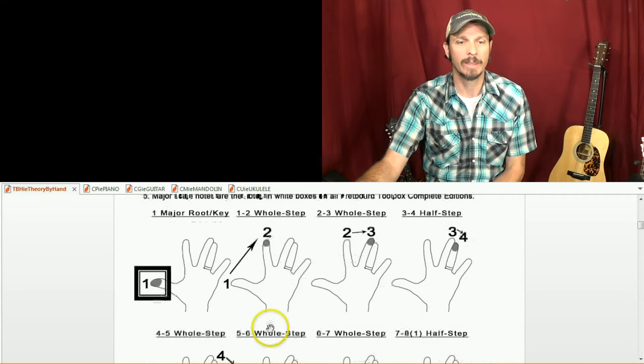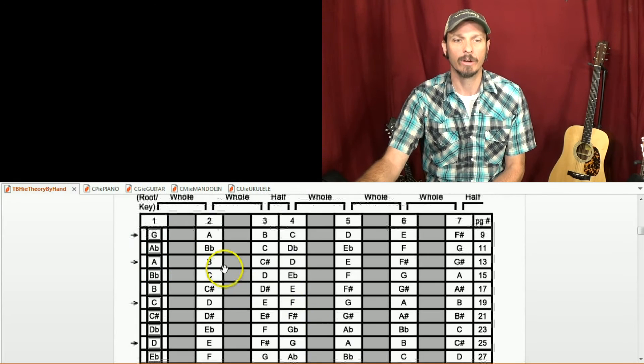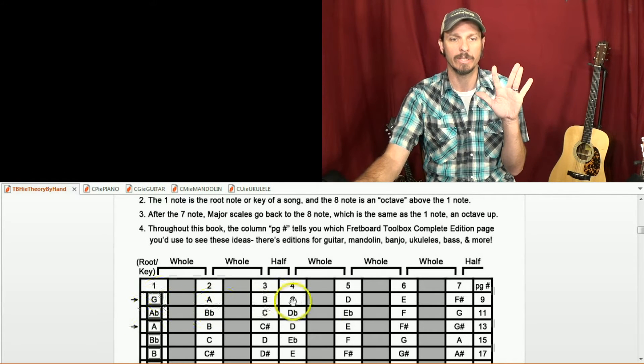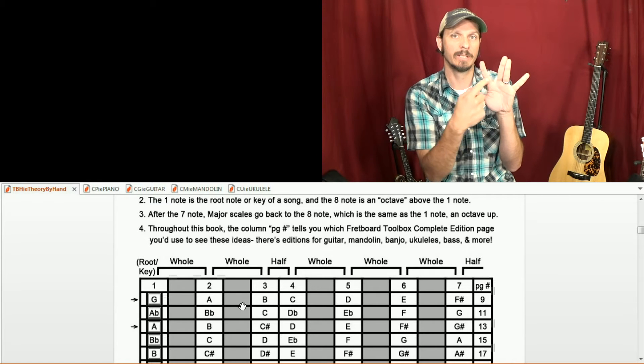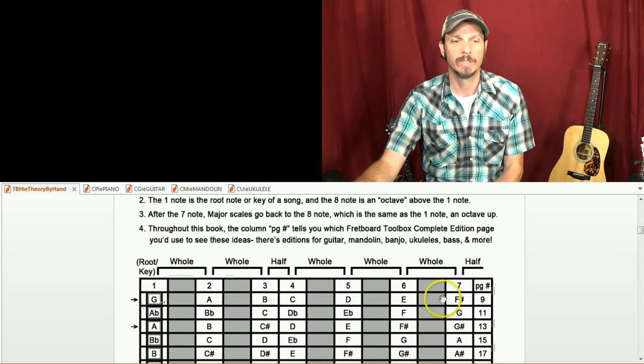On the Theory by Hand book, it shows you all the major keys. So G: whole step to A, whole step to B, half step to C, whole step to D, whole step to E, whole step to F sharp, half step back to G.